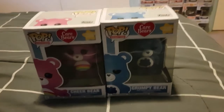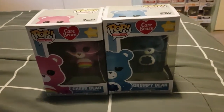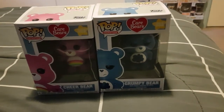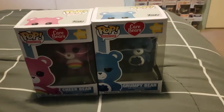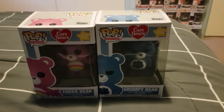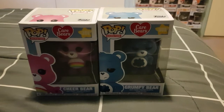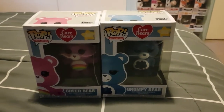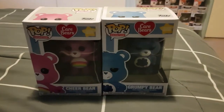Hey there, back again with an unboxing of the new Care Bears Funko Pops that have just come out today. I thought I would give you an unboxing and a closer look at these guys. So let's do this.